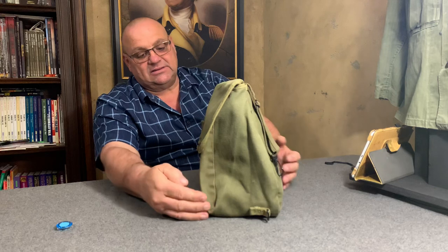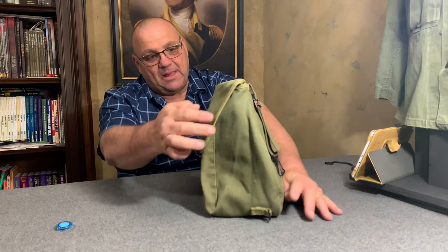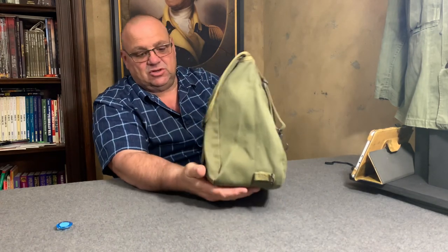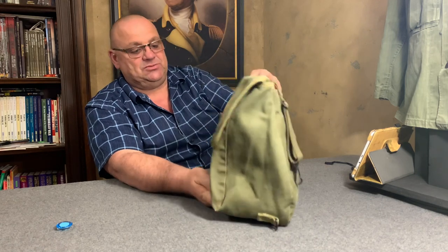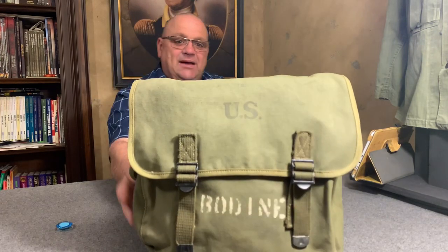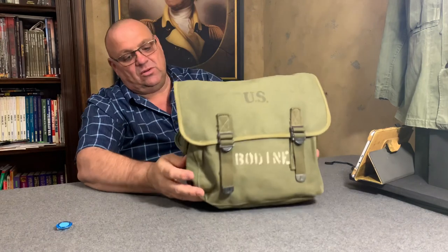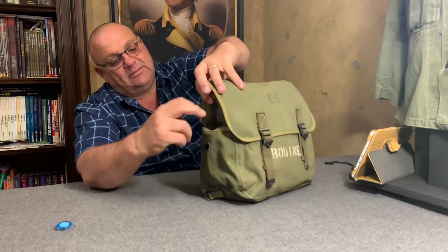This bag is about five to five and a half inches wide at the bottom and about two inches wide at the top, so it's a teardrop-shaped bag. It's stamped 'US' up here on the top, and it's also stamped 'Bodine' — that's a Lieutenant Bodine.